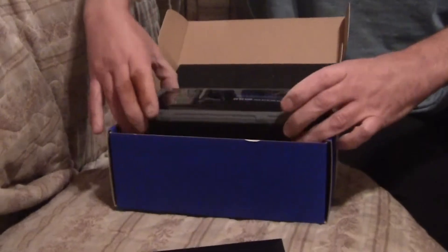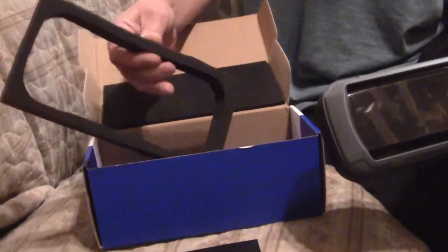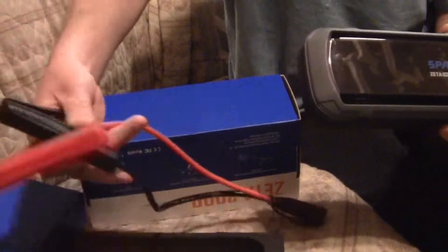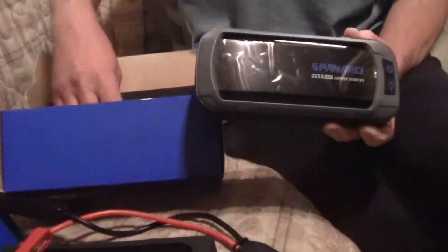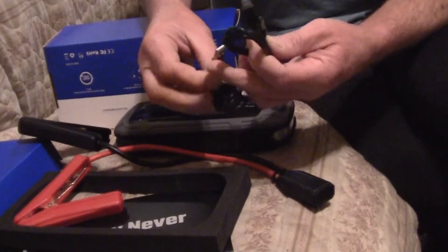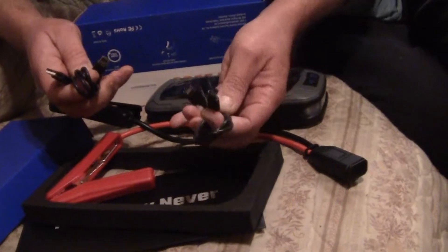Here's the unit itself coming right out of the box for the first time. It's packed very well with dense foam. In the box you receive your jump cables with a weather pack connector, USB to USB, and a USB to Type-C cable — that's what you use to charge the jump pack. There's also a Type-C to Type-C for charging your phone.